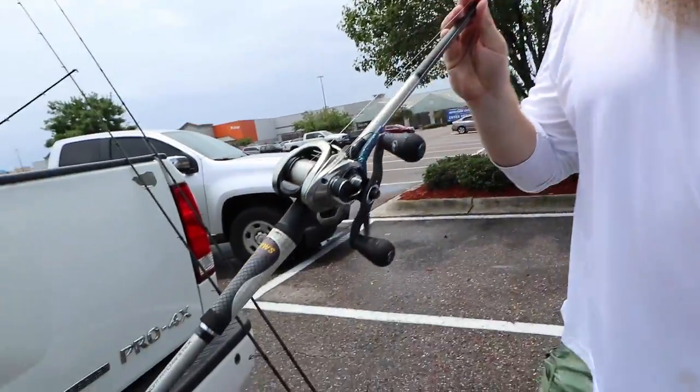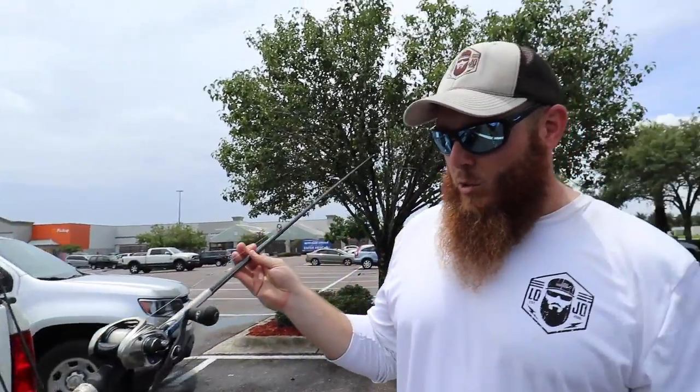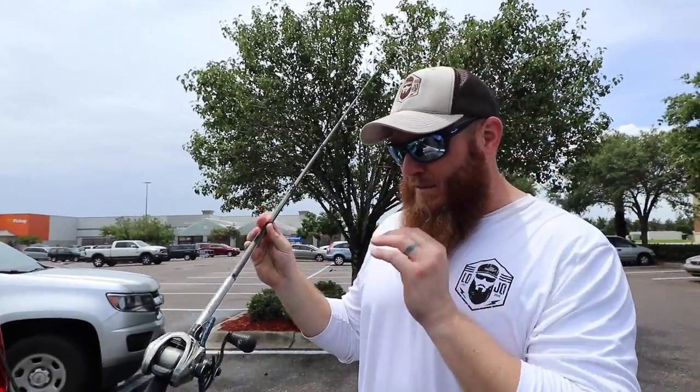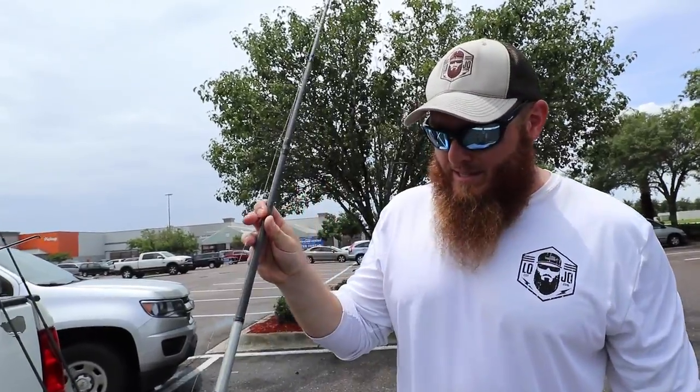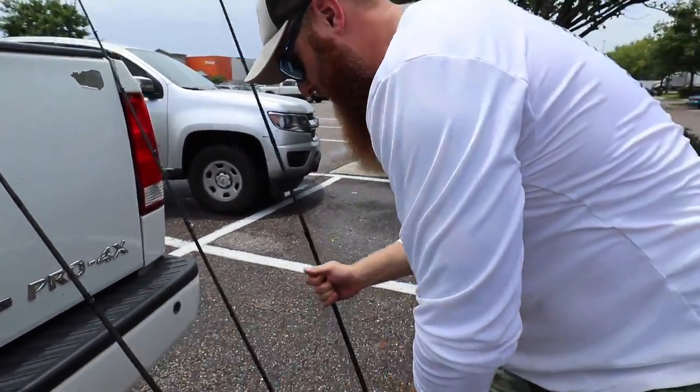You can cast a weightless worm as far as most people can cast a weighted Texas rig — it's insane. It casts so well, it's smooth. It's got like 15-pound fluoro so you can throw anything on it. There's a little Senko on there right now if you want to throw that. Let's go to the old spinning combo.